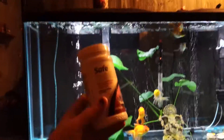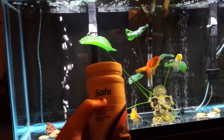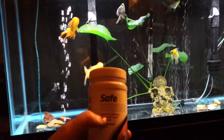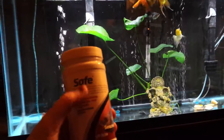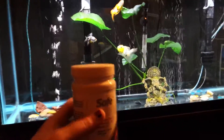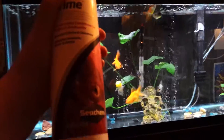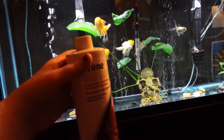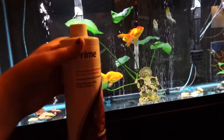I've upgraded to Safe, which is just the powdered form of Prime — same thing but more concentrated, so it lasts longer. You mix the solution yourself: for a 16.9 fluid ounce bottle, I add five teaspoons, shake it up well, let it sit overnight, and it's ready to use. It's just a better buy.